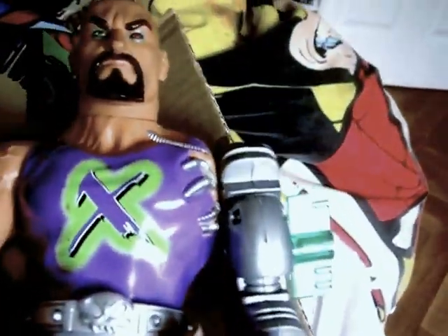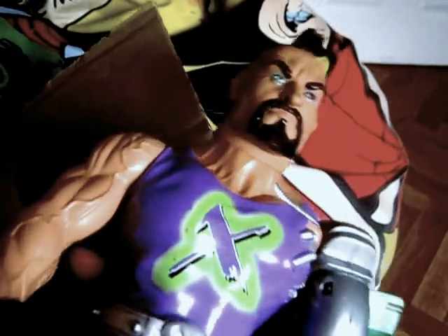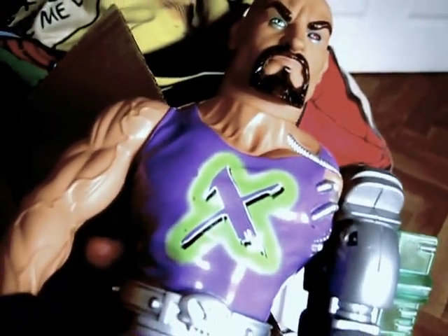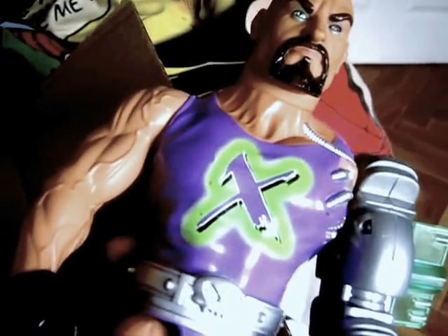Pretty cool. This is soft material. And finally — this is a 1999 Action Man Doctor X figural doll.